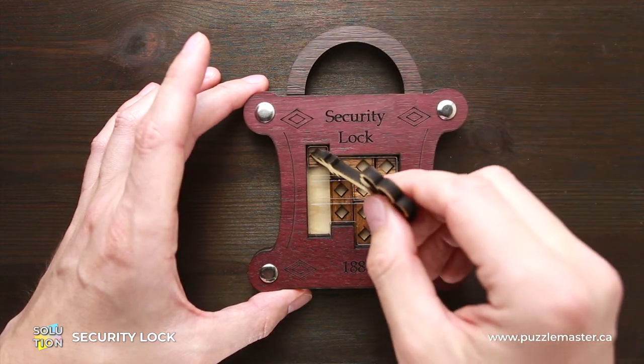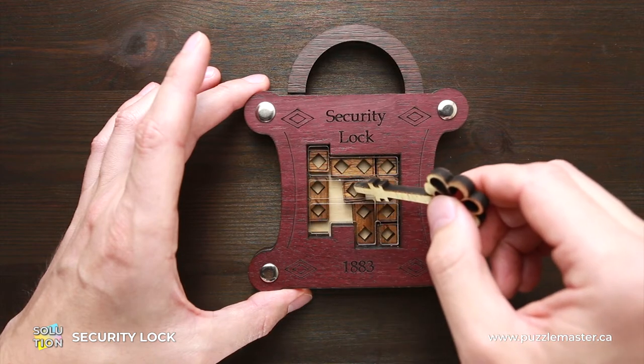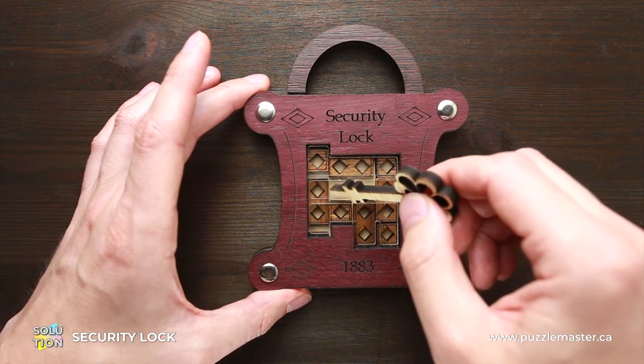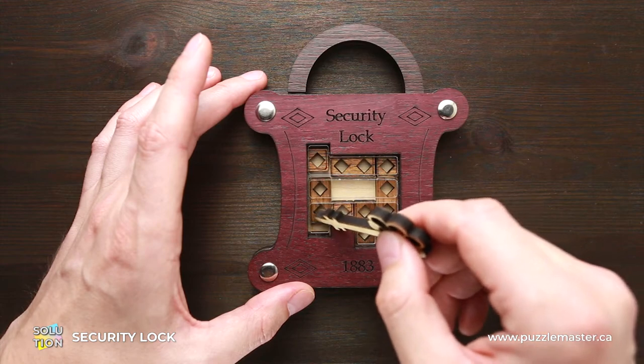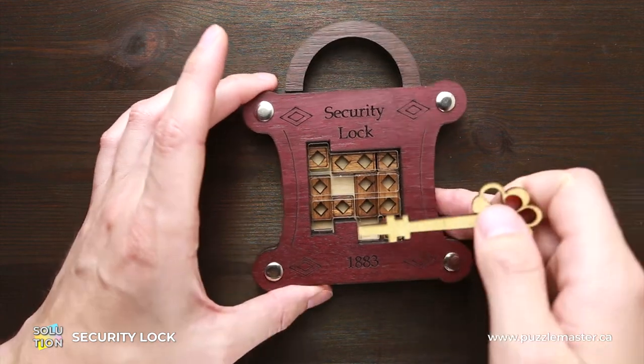So now move this part up. You can move this part to the left and you can move this one-square here as well. Next we have to change places of these two parts. To do it, we have to move all the parts again.